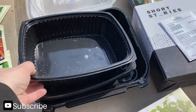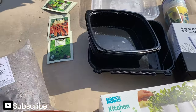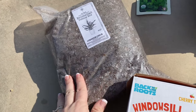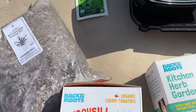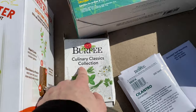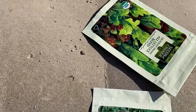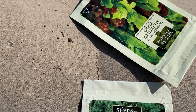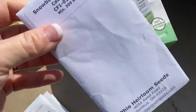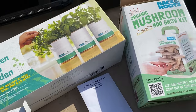I have my Papa Murphy's containers that I'll be using, and my soil from Amazon. I also got a pack of the culinary classic collection from Amazon, and then I have carrots, a lettuce blend, another lettuce blend, and some cauliflower. We'll be planting all of that in our starters today.